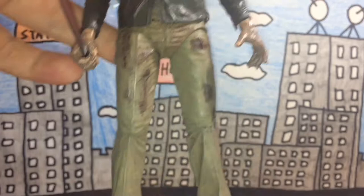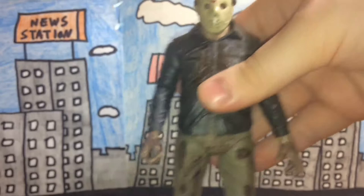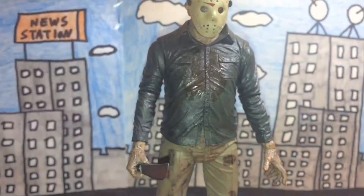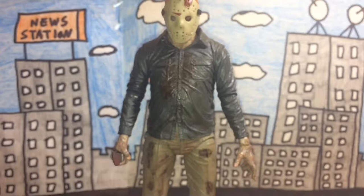I'm going to assume that the dark brown patches on his pants are blood, dirt, or mud. The shoes are a nice dark brown color, and his pants are a very light brown or tan color. Overall, the paint job is really nicely done.